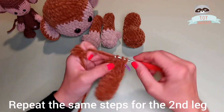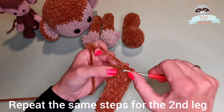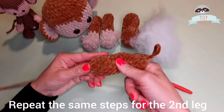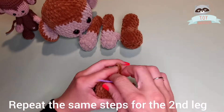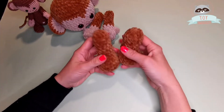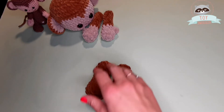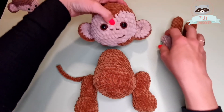Remember to click that bell so you get notified whenever we upload a new video — I will be really grateful if you do so, so you can support my work. My second leg is ready, so now we can go further to the assembly of all parts of Big Monkey, and we'll do this in the next video. I'm looking forward to seeing you again. Till the next time!